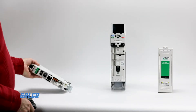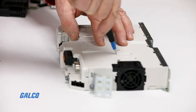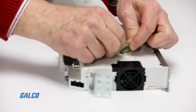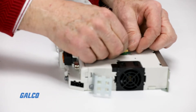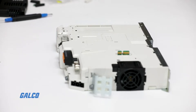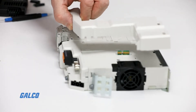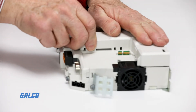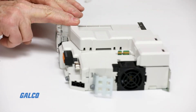You will want to place your drive flat on the surface and remove one of the plastic covers. This is where you will attach the edge connector. Once the edge connector securely snaps in place, you can grab your S-bracket and attach it to the drive. The bracket also snaps into place and you will hear a click once it is securely attached.